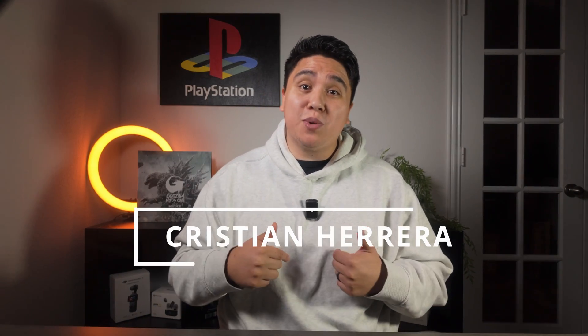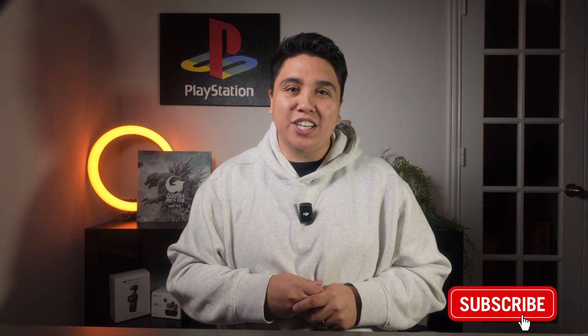Before we get started, my name is Christian Herrera. Thank you so much for stopping by this channel. This channel talks about entry-level products that might be good for you. If you can like, comment, and subscribe, it'll help motivate me to make more videos like this. But enough about me, let's go right back into this printer.